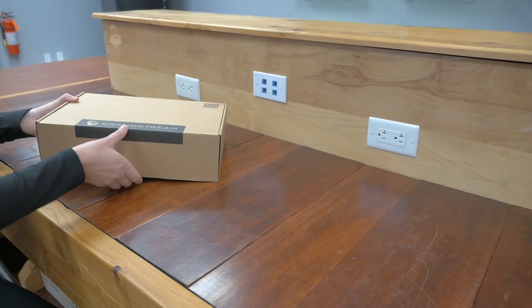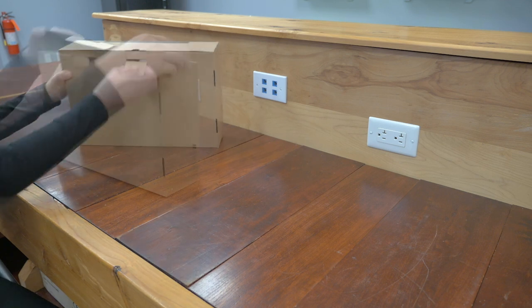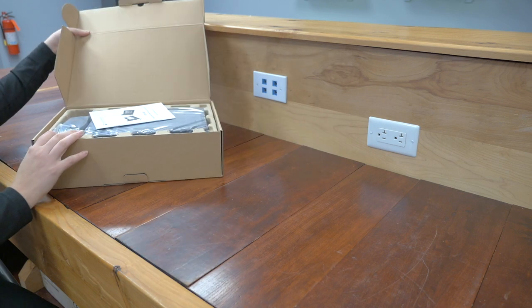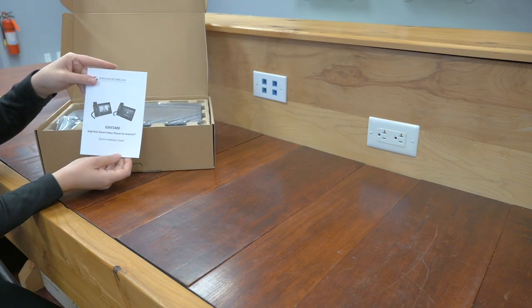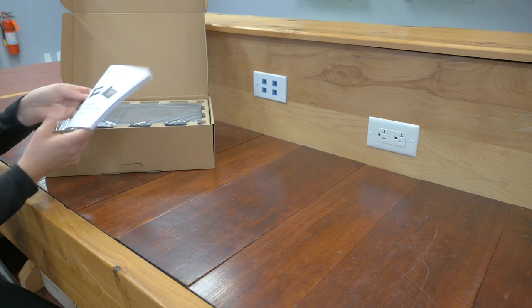So let's unbox that. There is our quick installation guide, packed full of great information, so make sure you look through it.